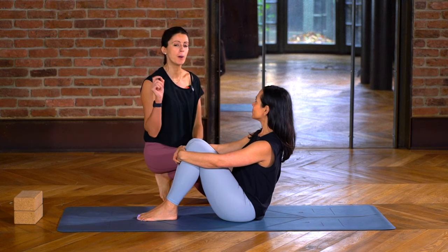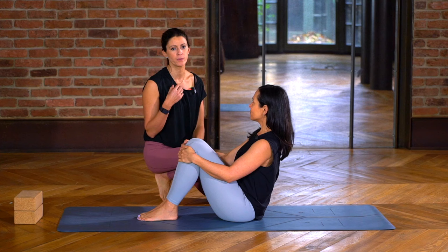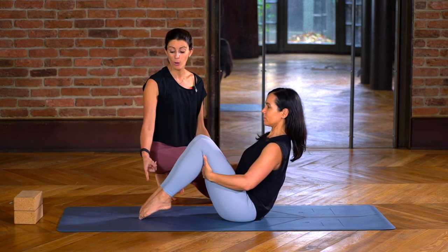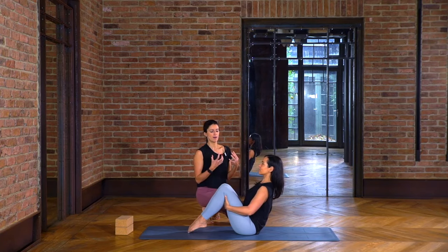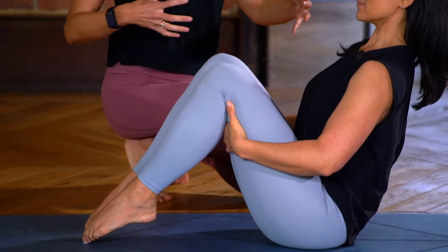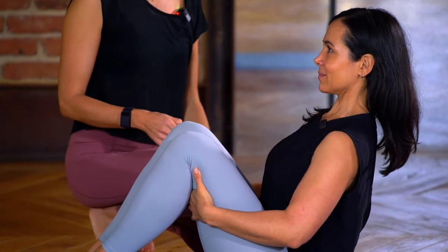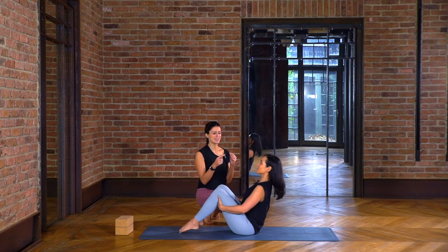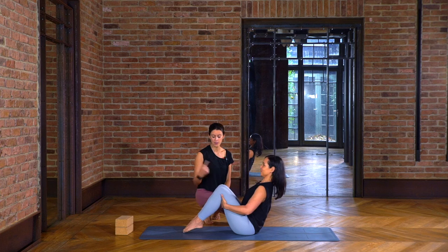Particularly if you have postpartum women in your classes, make sure they're super mindful with boat pose. Even just bringing your hands behind the thighs and coming onto your tippy toes — you can feel it, right? Rolling the shoulders back, lifting the heart, keeping that long spine. We can play around with the chest, do little movements, but getting that long spine gets all the muscles working together. A subtle chin tuck is perfect.